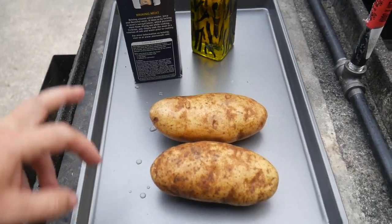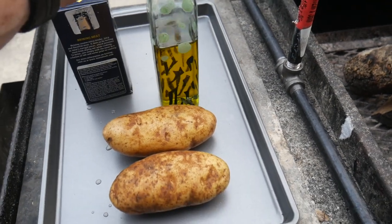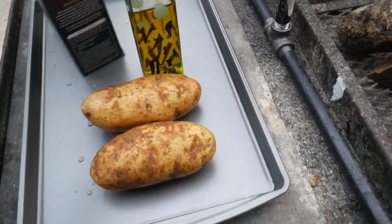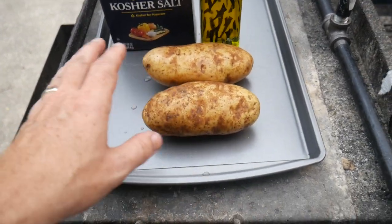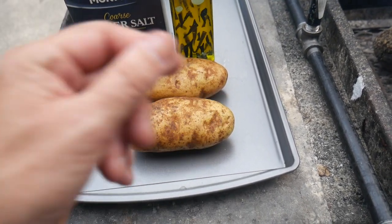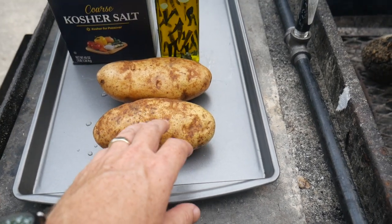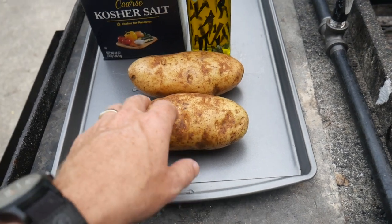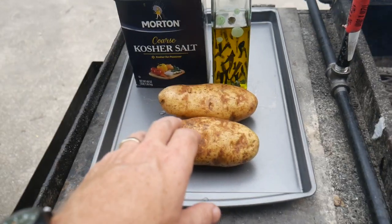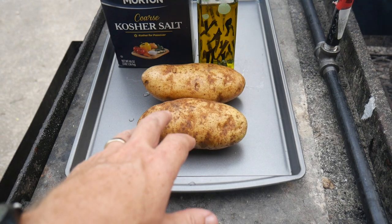My baked potatoes are pretty good size because I'm pretty hungry right now. I'm gonna give them a little bath in some oil - vegetable oil, olive oil, or butter, whatever you want. Then I sprinkle mine with a little bit of kosher salt, which crisps up that skin. I probably will not put foil on these because I like the oven to bake it and push that moisture out, make that skin a little crispy. I eat my potato skin - top it with sour cream, butter, salt and pepper.